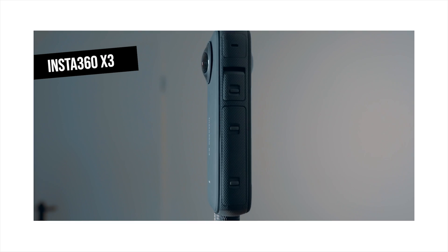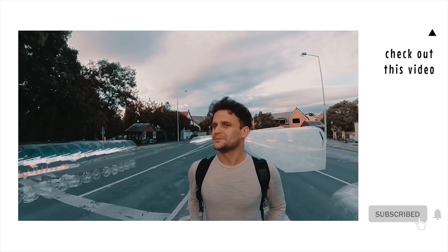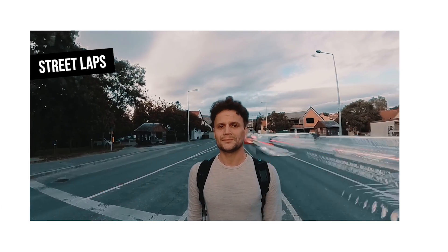Hey guys, it's GoboVR, and this time I bring you some good news about the Insta360 X3 camera. This is the latest consumer model of the Insta360 series, which I recently used for 360 shooting and creating camera tricks. If you're interested in the camera and all the tips and tricks, check out my review and tutorials in the top right corner. But until then, let's see some important new features that came with a firmware update this week.